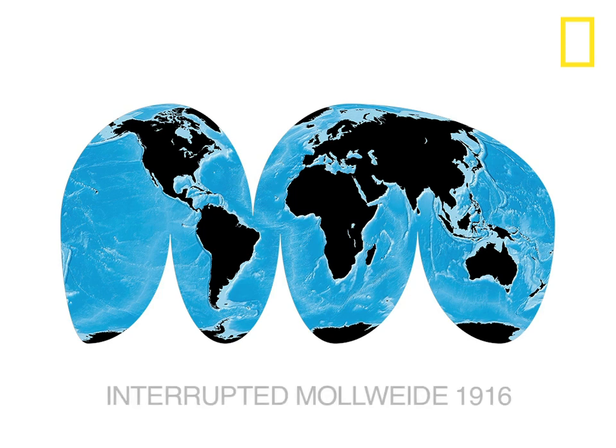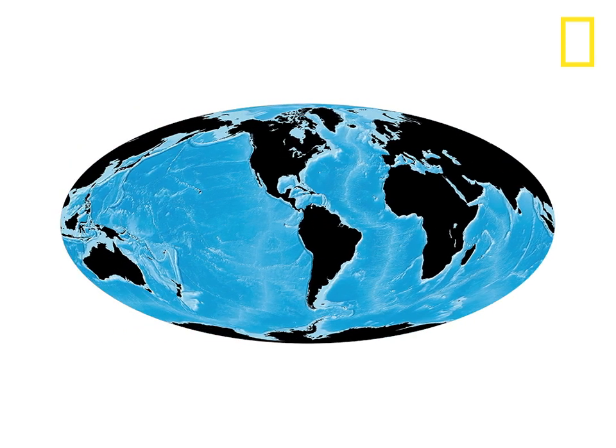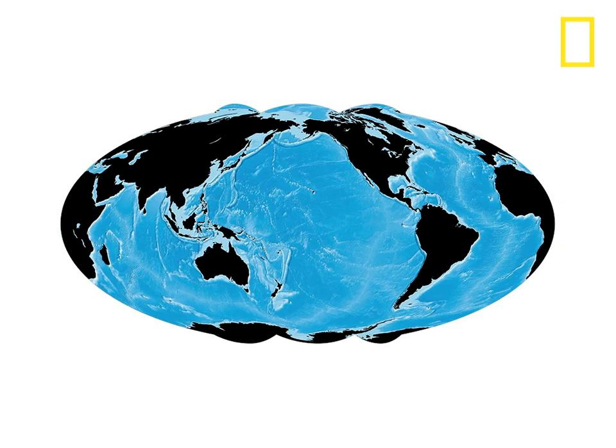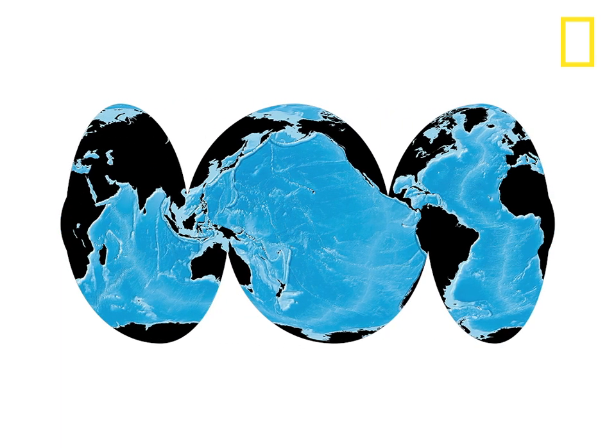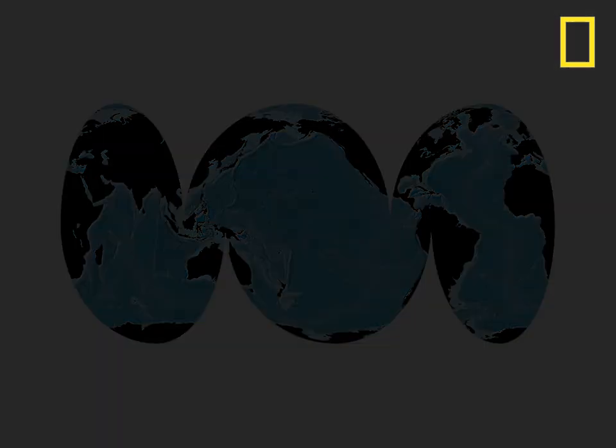For our map of the ocean floor, we used an interrupted Mollweide centered on the Pacific and divided the land rather than the seas. The three main oceans are shown in their entirety with the least distortion possible.